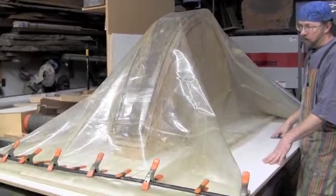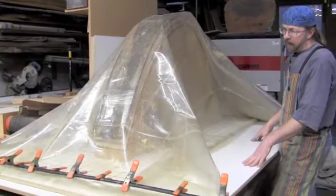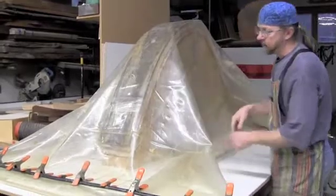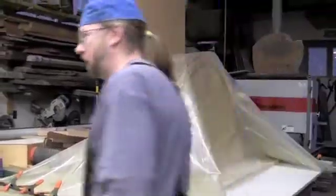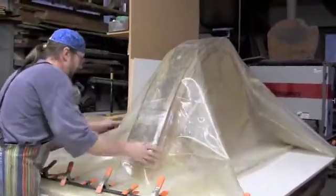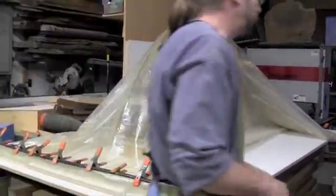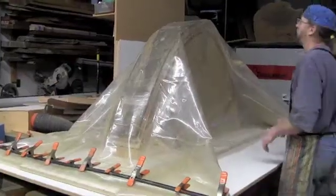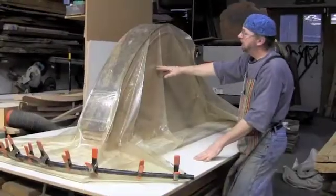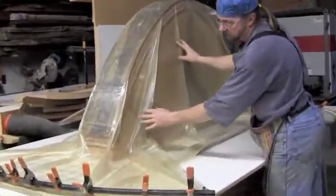It takes a little while for the initial vacuum to get all the air out. Sometimes you can use a shop vac to take some of the initial air out. I just want to make sure that the bag doesn't have any wrinkles in bad places that might cause it not to vacuum down where I want it. I've kept it fairly nice and formed, keeping an eye on it to make sure it stays on the form nice and square — it doesn't shift — and it's starting to vacuum down.